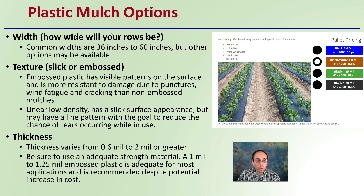When looking at plastic mulch options, first consider width — how wide will your rows be? Common widths are 36 and 60 inches, though other options may exist. For texture, you can choose slick or embossed. Embossed plastic has a visible pattern on the surface and is more resistant to punctures, wind fatigue, and cracking. Linear low-density mulch has a slick surface but may have a linear pattern to reduce tearing. For thickness, it varies from 0.6 mil to 2 mil or greater. A 1 mil to 1.25 mil embossed plastic is adequate for most applications and is recommended. Don't go too cheap — it becomes a mess. But if you're only using it for one year, you don't need to incur the cost of very thick material.